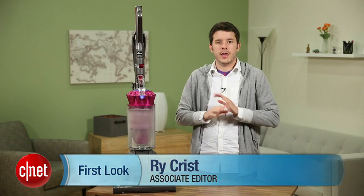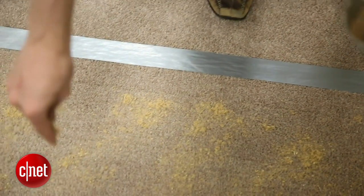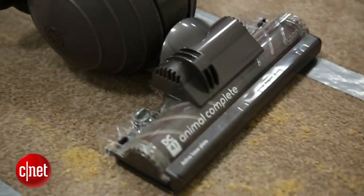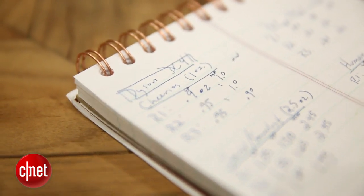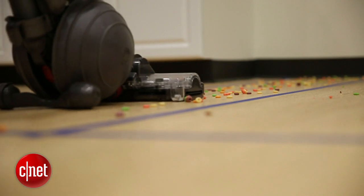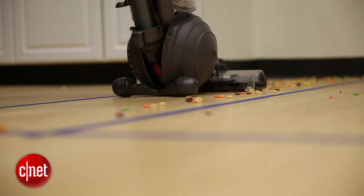We put it through a comprehensive series of tests. We did pet hair and cereal and human hair, sand, sawdust, nuts and bolts — you name it, we threw it at this vacuum to see what it could handle. And overall this vacuum did very well. It is a top-of-the-line high-end vacuum. It does extremely well when it's vacuuming things up.